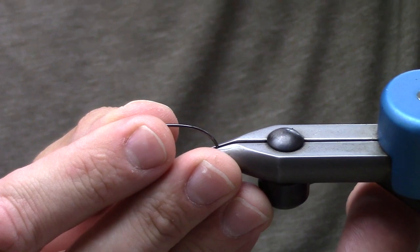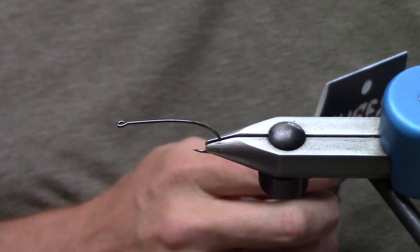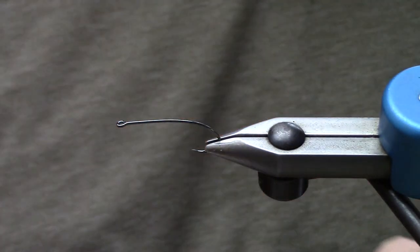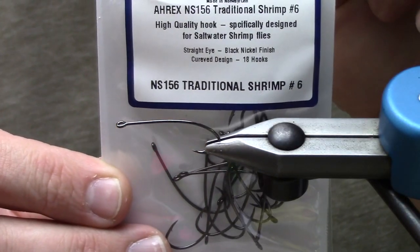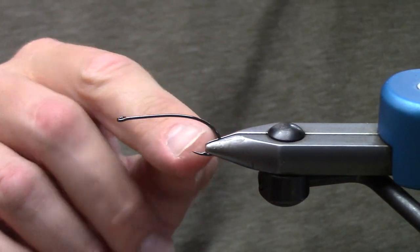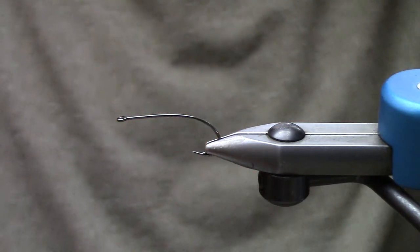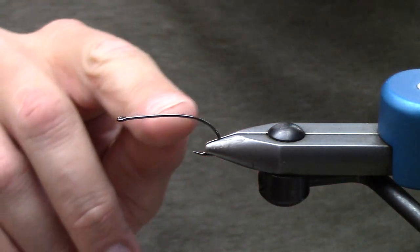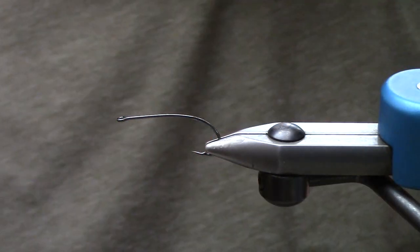What I'm using today is an Ahrex — one of my favorite hooks. I have two in this kind of curvature realm that I absolutely love. The one we're tying with today is the Nordic Salt Traditional Shrimp No. 6. I dig the shank, the way it curves out of the way, the bend of the hook, everything like that. The other one I really dig is the Firehole Sticks 718. Anything that starts out straight up here and has this cool bend to it will work great for this pattern.